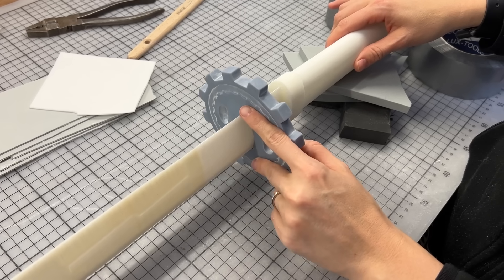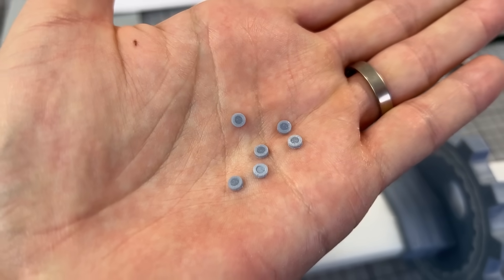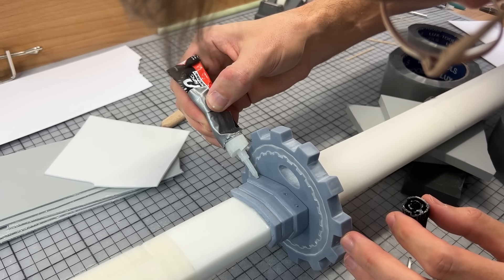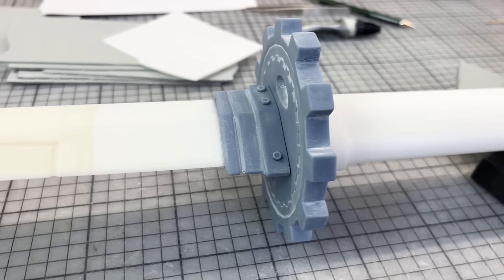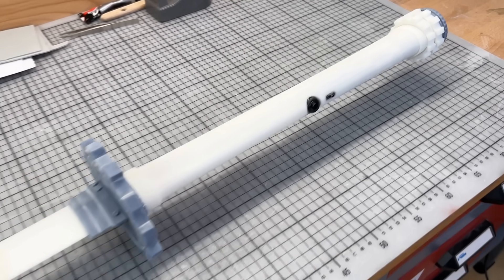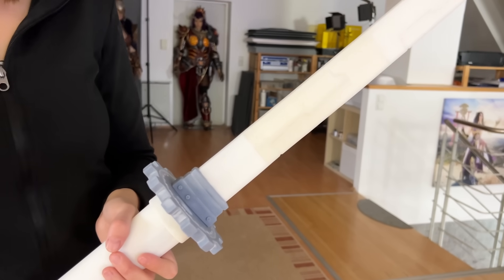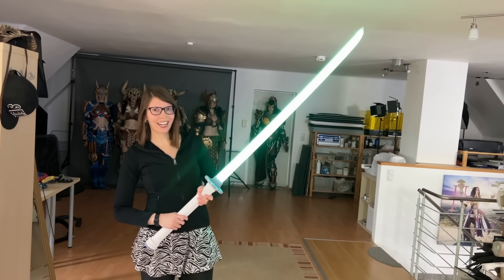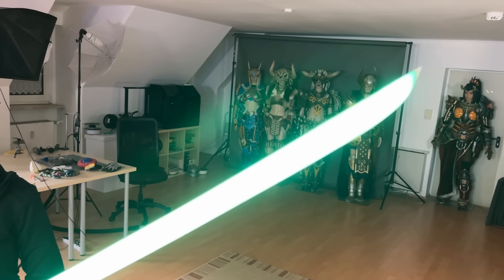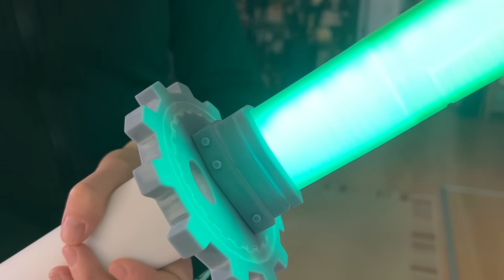Cleaning up the resin prints takes far less effort since the result comes out almost perfect from the printer. Just a little bit of love with the sanding sponge and the print is ready to paint. We only had to slide these pieces over the blade and secure them with a good amount of epoxy glue. Benny even sculpted and printed out some tiny baby rivets which nobody will ever see or notice. And now after so much crafting, we actually made it to the finished build of the blade - everything worked out and I was super happy with the sound effects.